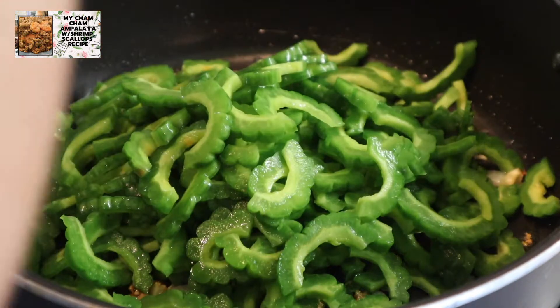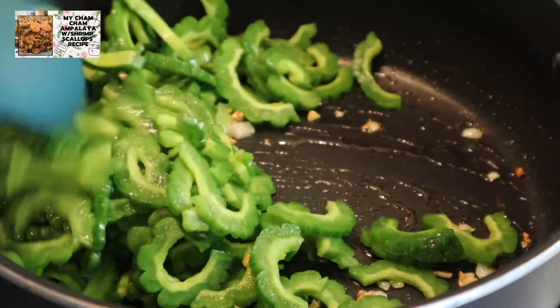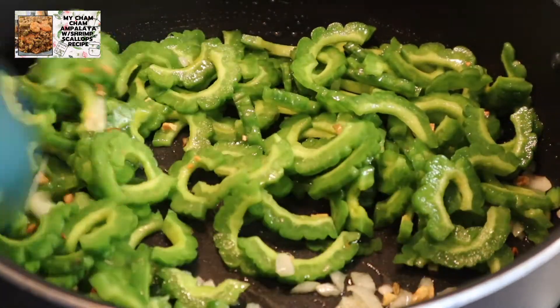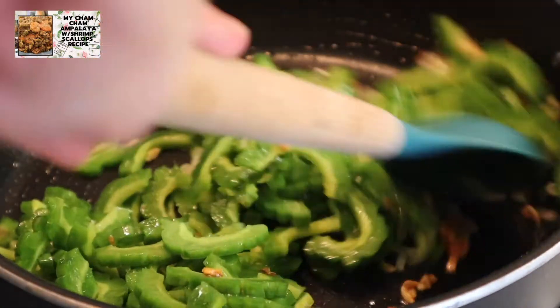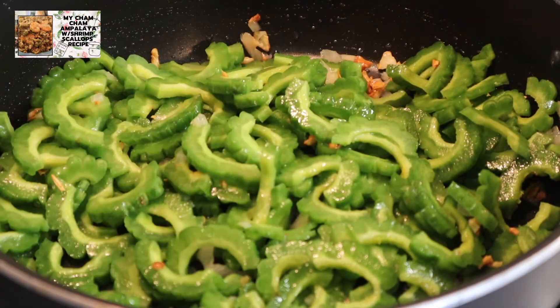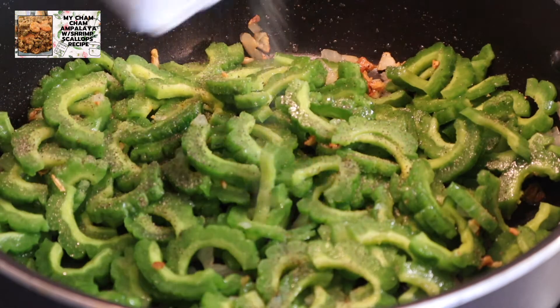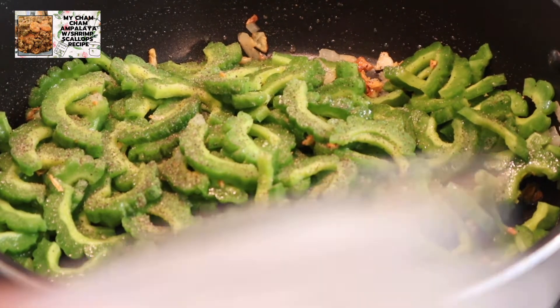Sa ampalaya guys, depende sa inyo kung gusto nyo ng half cook or talagang lutong-luto. Ako kasi guys, gusto ko talaga yung overcook siya. Parang feeling ko kasi, mas nababawasan yung pait niya pagka lutong-luto talaga. Merong iba na gusto yung half cook lang. Niluto ko siya ng 50 minutes lang, nasa below medium heat lang tayo. Naglagay na din ako ng black pepper at ng salt.